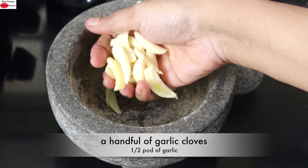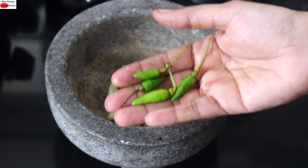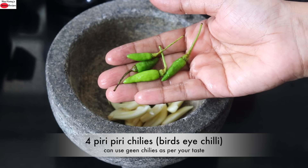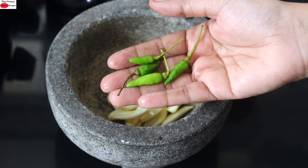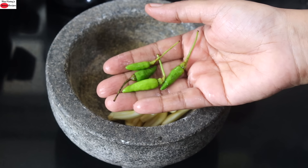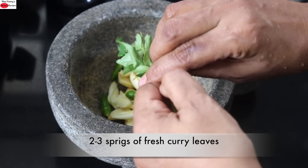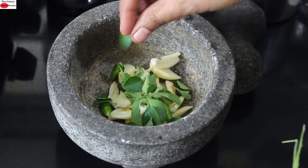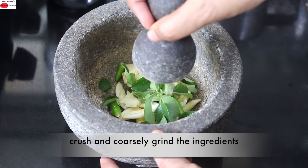Into my small stone grinder, I'm adding in a handful of garlic cloves — this is half a pot of garlic. Into that, I'm adding in 4 piri piri chilies, also known as bird's eye chilies. This chili is known as kandari molaga in Malayalam. It is very spicy, so adjust as per your taste. If you don't have piri piri chili, you can use ordinary green chilies instead. Into this, I'm adding in fresh curry leaves. Curry leaves is a rich source of iron and folate, so if you have access to garden fresh curry leaves, try to include curry leaves in your diet.